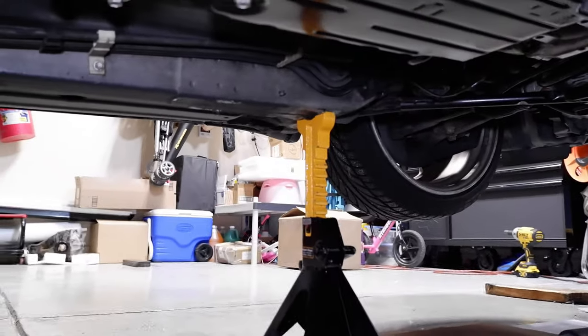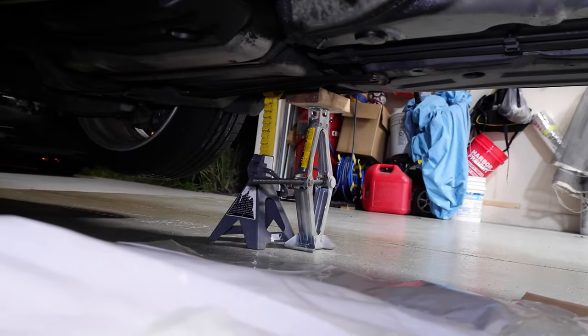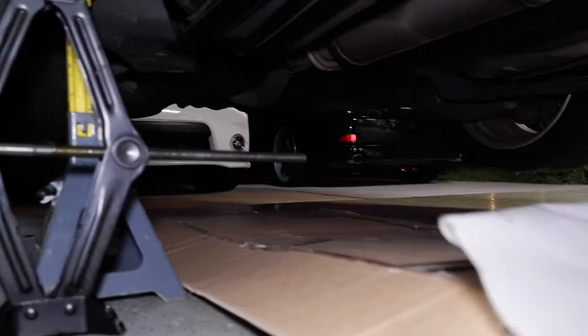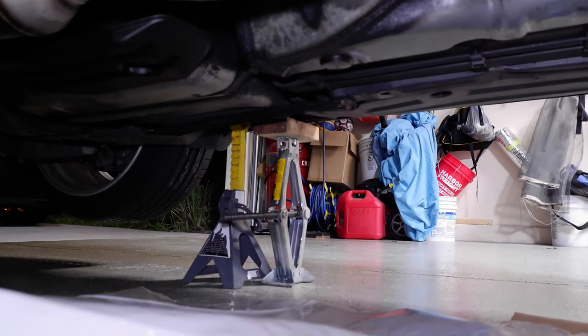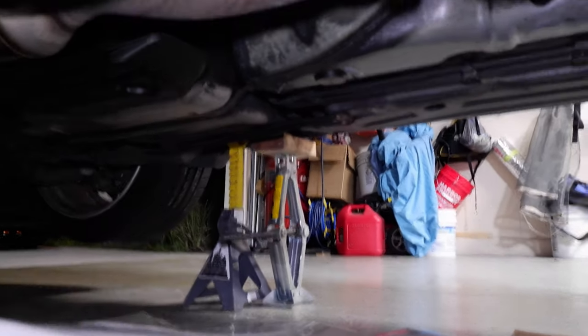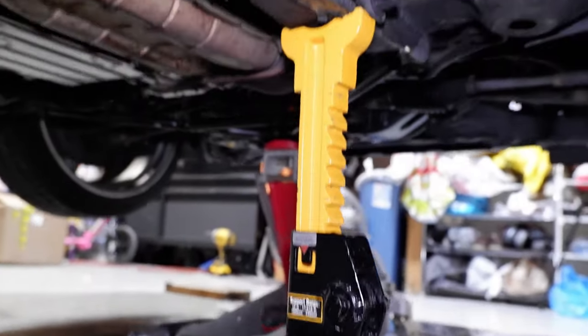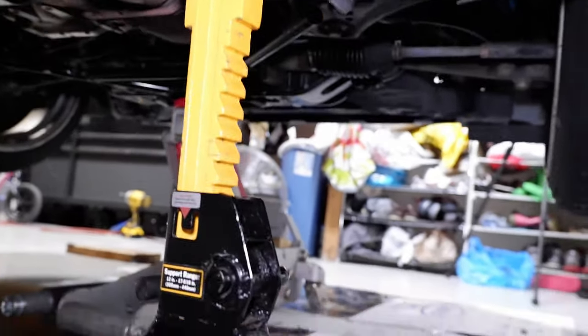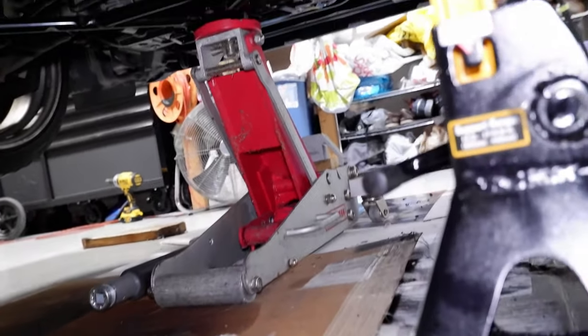I got the car all jacked up on jack stands on all four corners. In the rear, I ended up using my two stock scissor jacks just for safety, putting them right there with a little block of wood just to wedge it in case the real ones happen to fail. Up front, I've got all four onto the frame rail, and I left the hydro jack right on the subframe just in case.